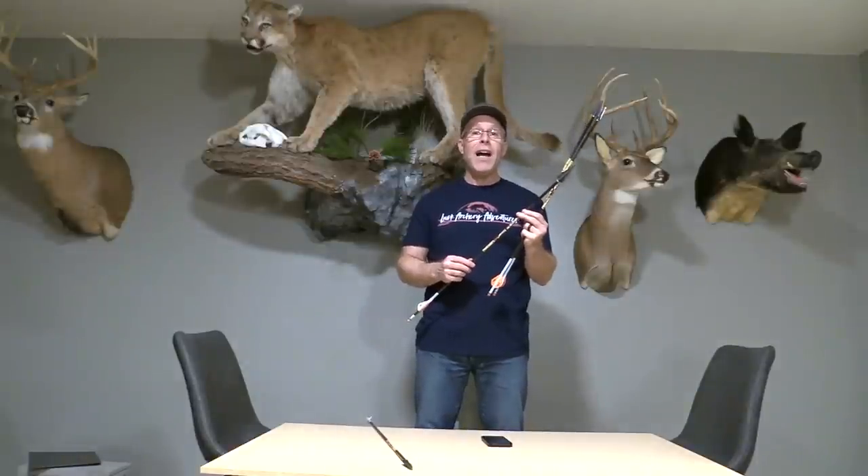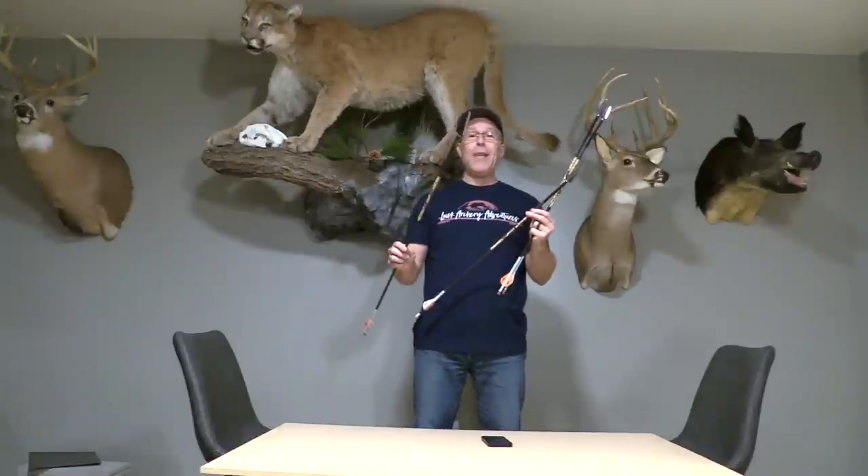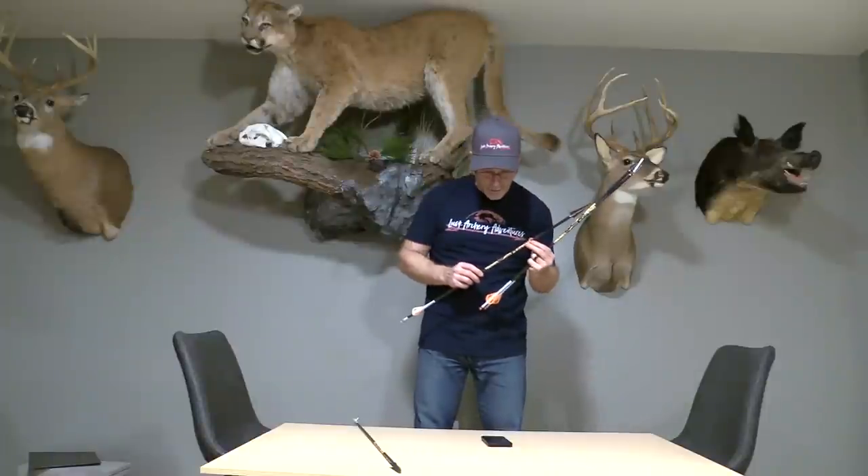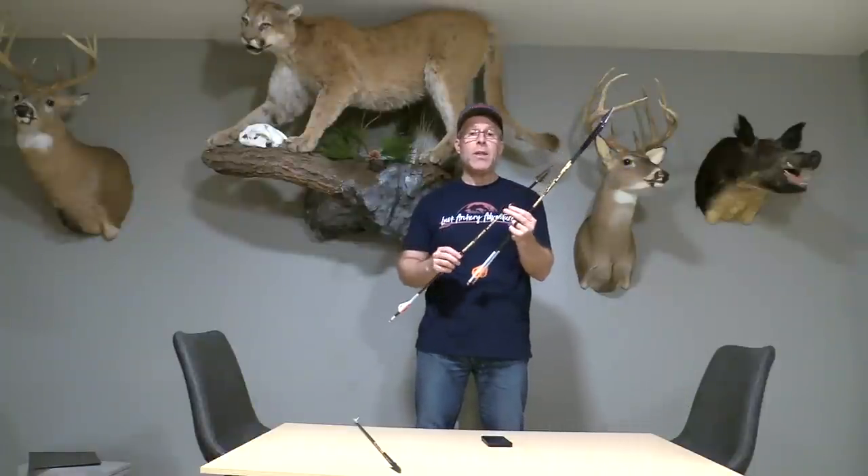I went out to the shop today and shot all four arrow builds through a chronograph. The heaviest — 1,583 grains — flew at 147 feet per second, giving a kinetic energy of 75 and a momentum over 1.0. I'm convinced I could shoot that anywhere on a cape buffalo's body and get a pass-through, but it dropped seven and a half feet at 40 yards — a bit steep. The 1,126-grain arrow flew at 173 fps, kinetic energy of 75, and momentum of 0.86. Still tremendous momentum, but a little too much drop for my liking.